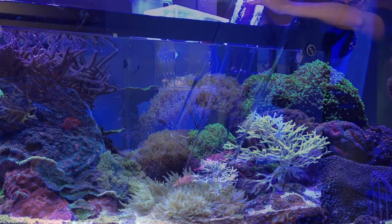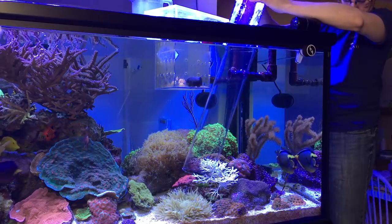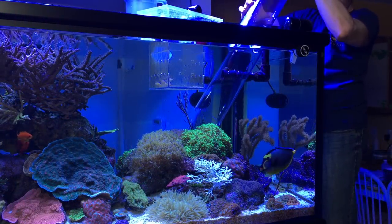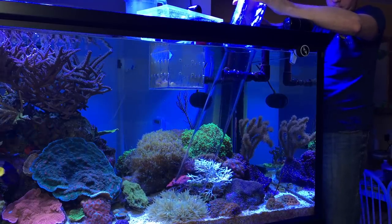Touchdown! It was kind of a nerve-wracking moment there for about 90 seconds, because there was zero activity on the part of the clownfish. But after about a minute and a half, it started swimming around in the anemone, and I decided the anemone was not going to eat it and the clownfish was going to live.